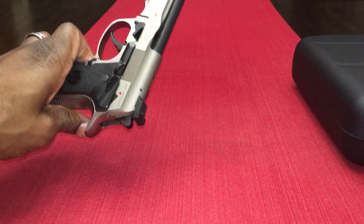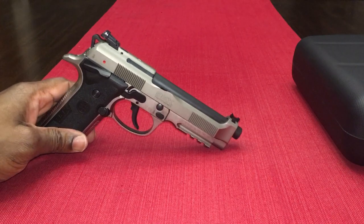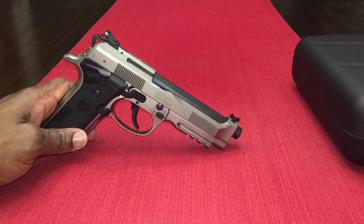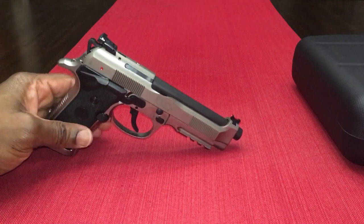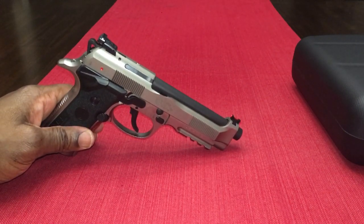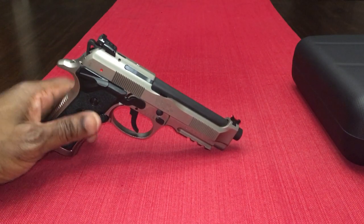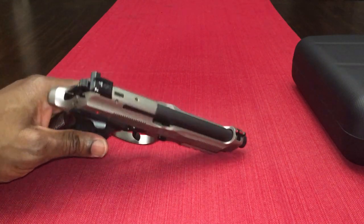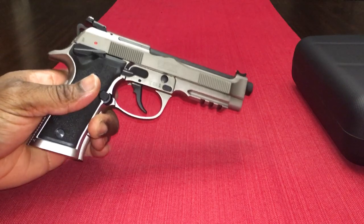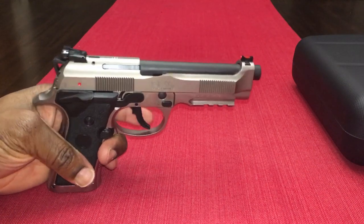Thanks for watching guys, I appreciate it. I really do think this is an awesome gun. I looked at the AccuShadow 2 — the CZ AccuShadow 2 — which I think is about $2,200 to $2,300. So this Beretta was $1,300, which is about $1,000 less. They're both great pistols, but I watched a lot of reviews and I really just felt this was as good, to be honest, for the price.